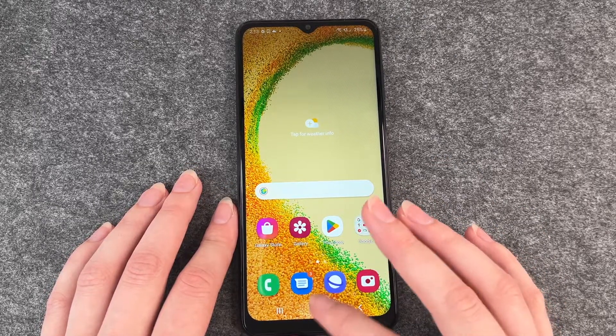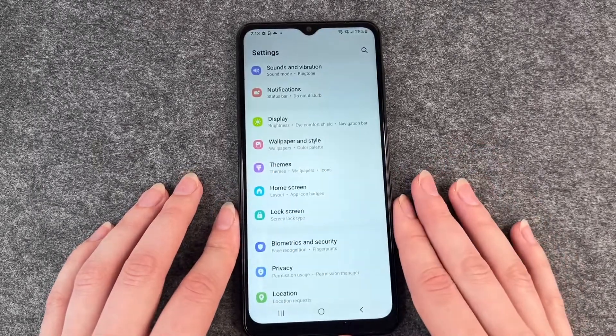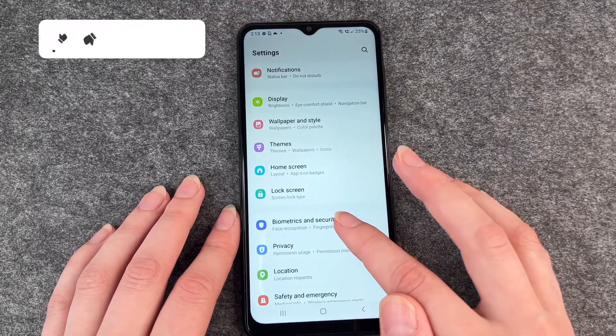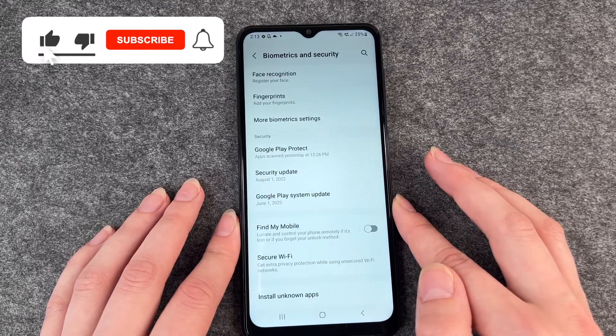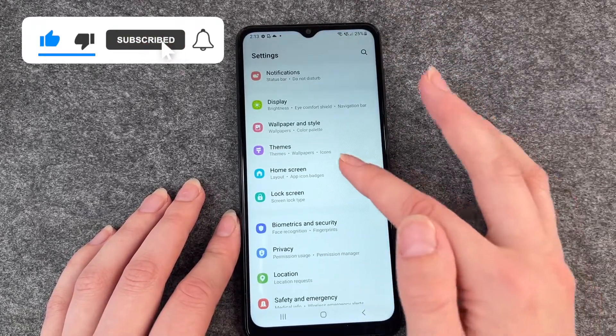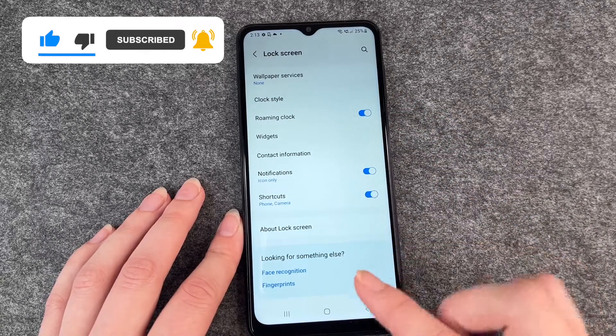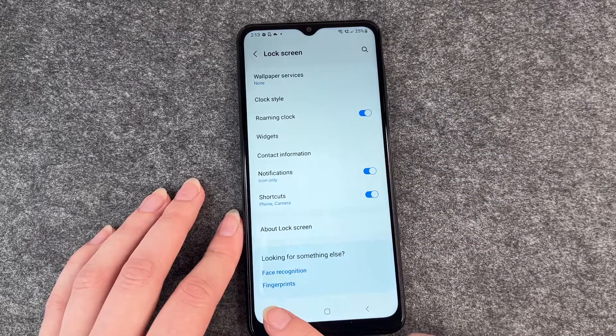For that you want to go to Settings. Normally you would find your fingerprint or face recognition under Biometrics and Security, but you can also find it under Lock Screen, and then on the very bottom you find Face Recognition and Fingerprints.